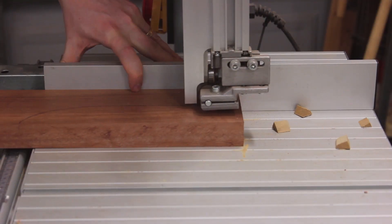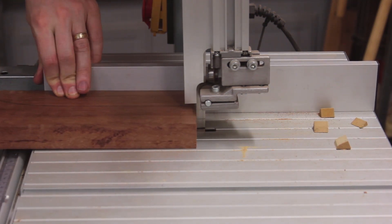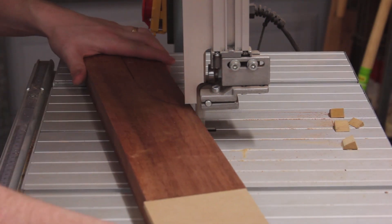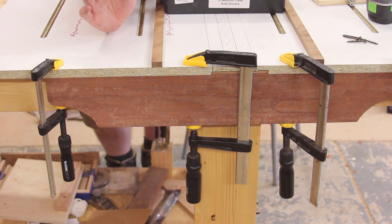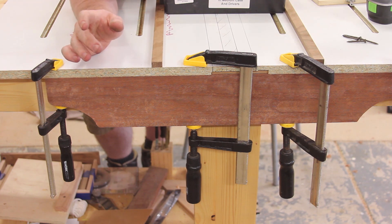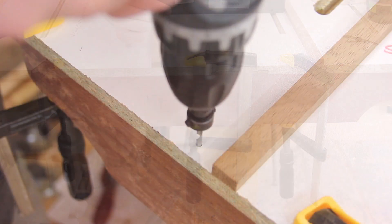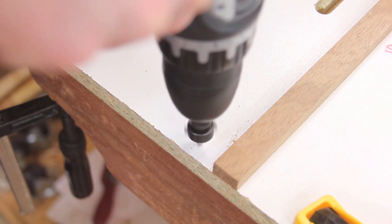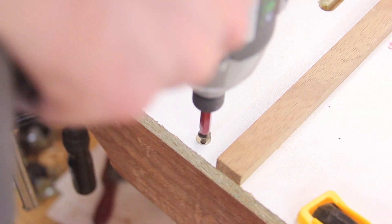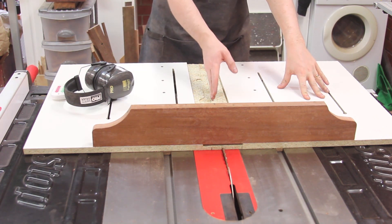I forgot to hit record when marking out the fences, but I just picked a shape and height that felt comfortable to me. I made sure to leave plenty of material in the middle so that when blades cut through I don't have to worry about the fence separating. The back fence — the one you don't push — is attached to the sled upside down on my workbench so I can drive screws in from underneath. This part doesn't have to be super accurate since you don't reference any material off the back fence.